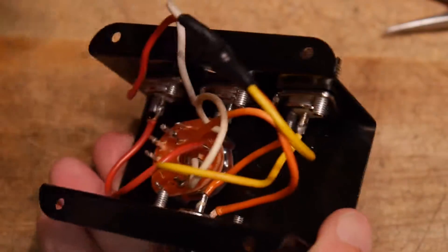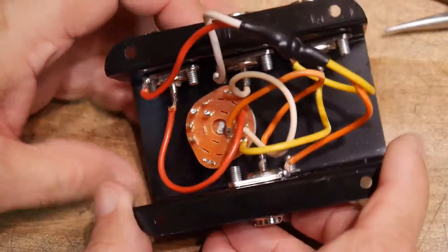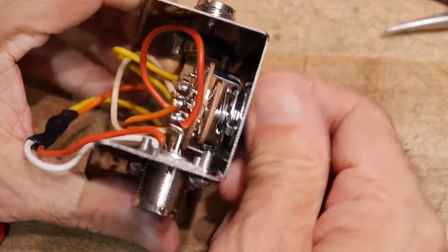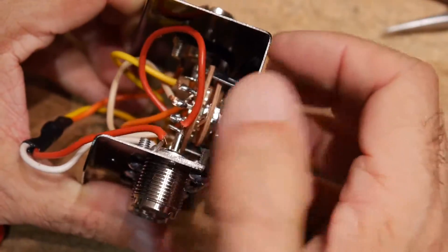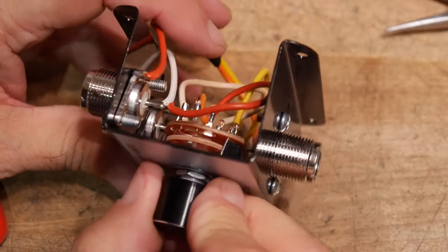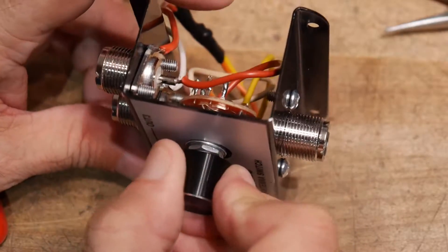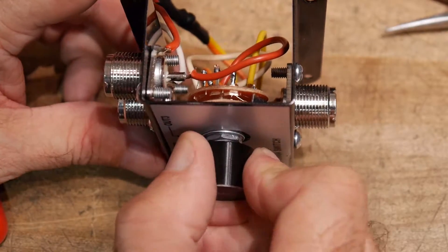I've already taken the back off of it. Let's see if you can see this. This is the switch down here and it feels pretty good. It has a ball bearing and it feels reasonable. It looks like it might be silver plated. It looks like it has single wiper contacts.